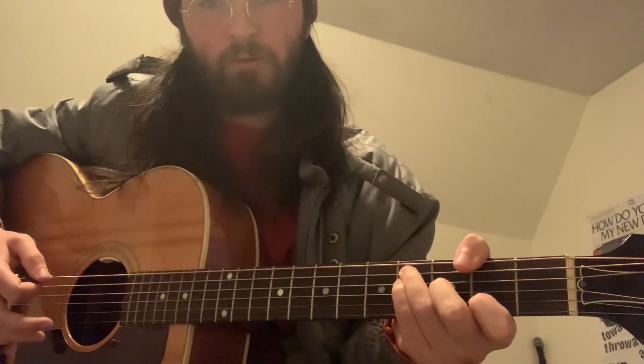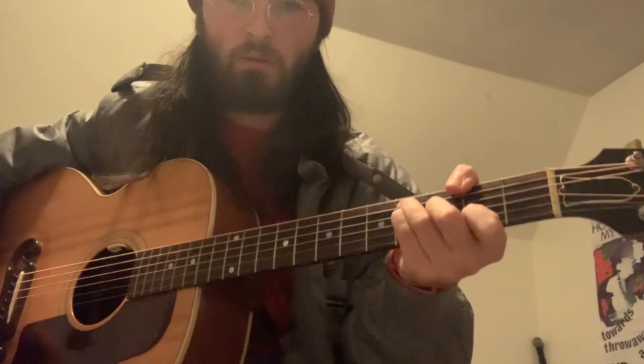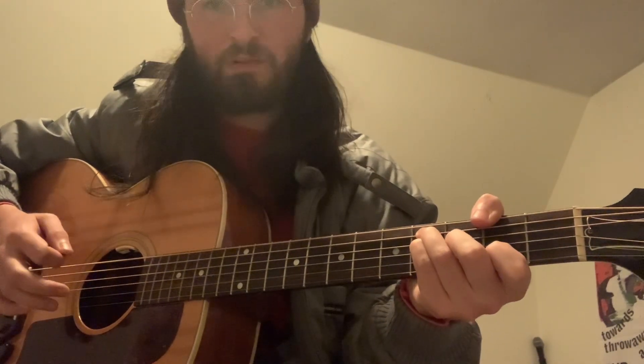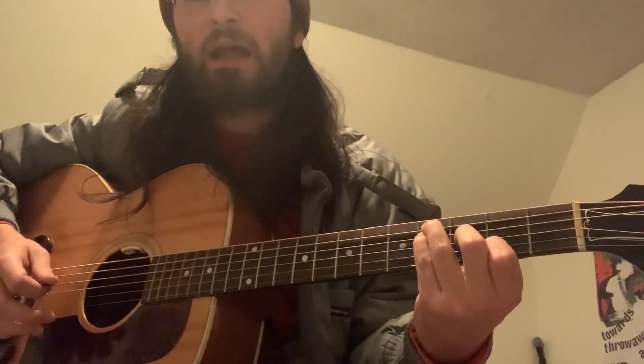So the F sharp is going to be played in a very specific way. We're going to start using the thumb to fret the second, and then 4, 4, 3, 2 — and you're going to leave the high E string open.